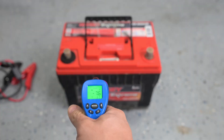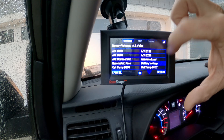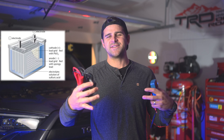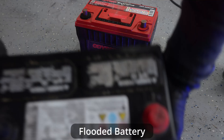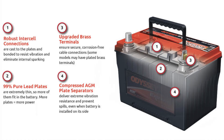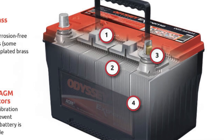AGM stands for absorbent glass mat. These fiberglass mats inside the AGM battery are what sets them apart from conventional batteries. In a conventional or flooded battery you basically have a plastic box filled with liquid acid, with lead plates in between. If you shake these batteries there is actually a sloshing effect as the liquid acid moves around. AGM batteries do not have this free fluid — it is soaked into the fiberglass mats like a sponge. These mats are tightly packed between the plates, allowing for many more plates inside the battery. Having more plates allows for more surface area and therefore better performance.